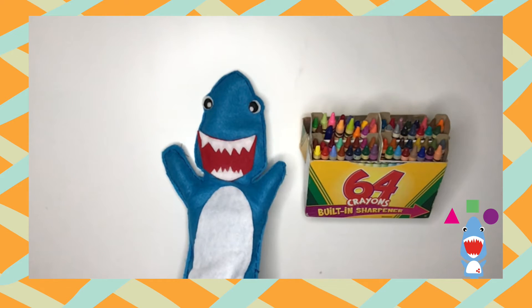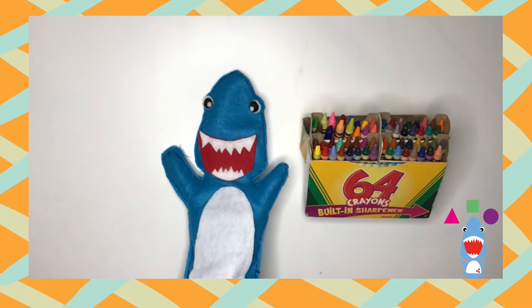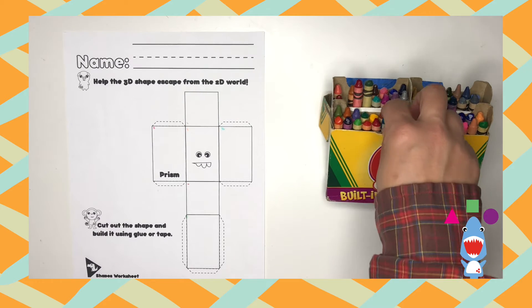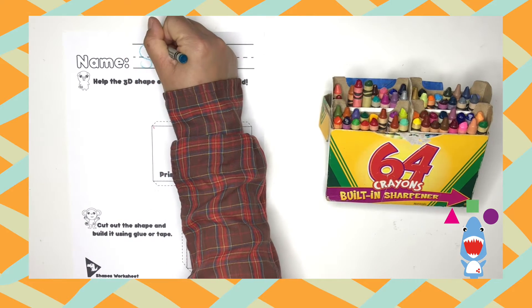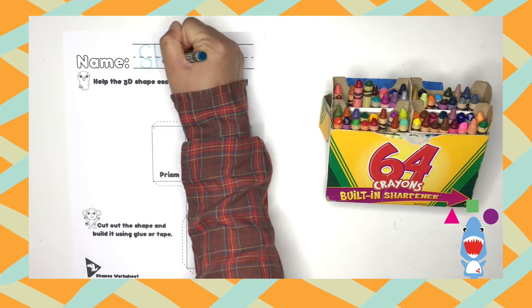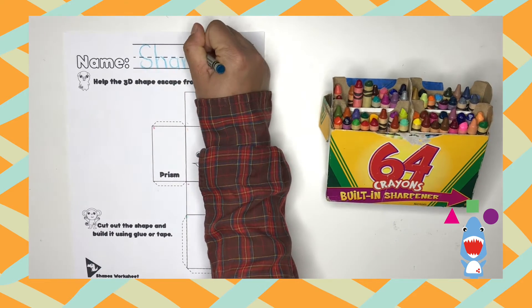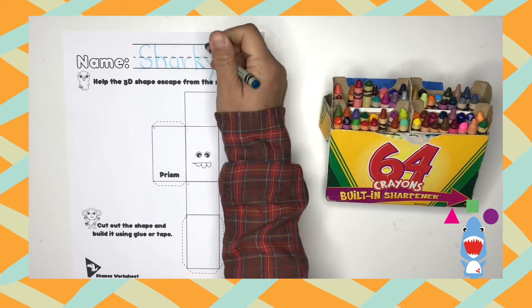Okay, dinos, are you ready for a brand new worksheet? Remember, the link is provided below in the show more button. What color did you choose, dinos? Oh, I like that color. Today, my color is blue. Can anyone tell me something that is blue? That's right — a shark, just like Sharky Shark.